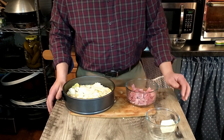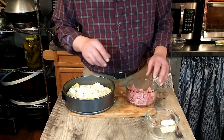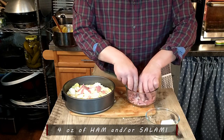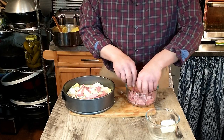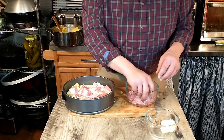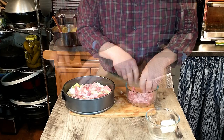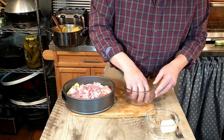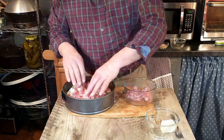Next we are going to put a layer of ham and salami on top of the cheese. We'll do a mixture of both. The ham and salami has been sliced fairly thinly. You can use either ham or salami or both, but you're going to need a total of four ounces of ham and/or salami. Personally, the mixture of the two sounds better.